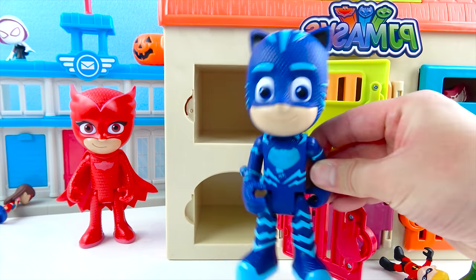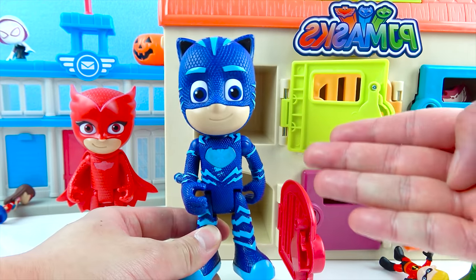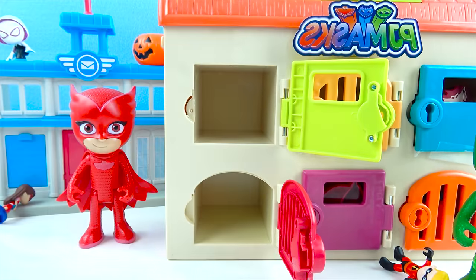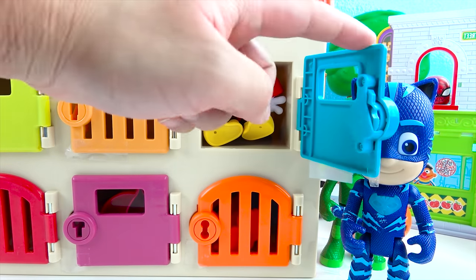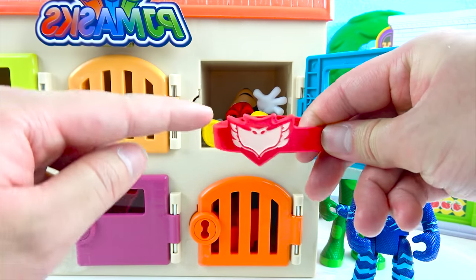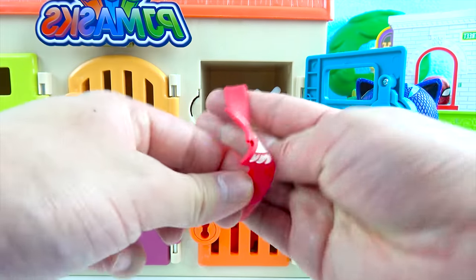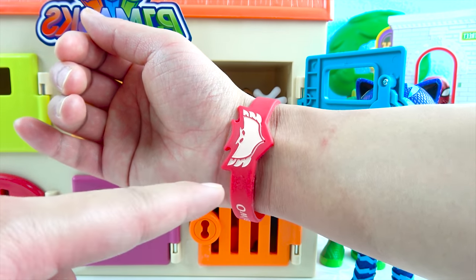Now it's my turn — it's PJ Masks Catboy! Catboy, time for you to open a door and get an awesome toy! My favorite color is blue — let's go open up the blue door! It's time to be a hero! This is super duper fun, boys and girls! Let's open up this door — wow, look! This is a PJ Masks bracelet — it's the PJ Masks Owlette Superhero Bracelet! It's all red and it says Owlette, and here is the Owlette bird. Let's wear this bracelet! The Owlette bracelet looks super cool! Let's be a PJ Masks superhero together!